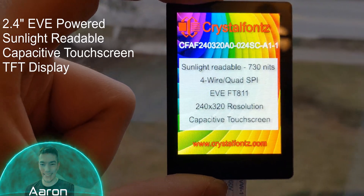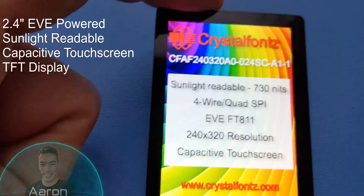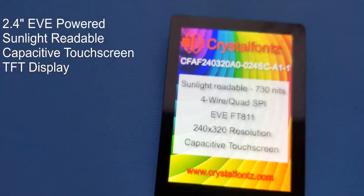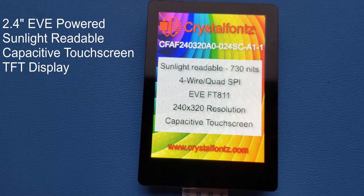Hey friends, it's Aaron from CrystalFonts, and today we're taking a look at this beautiful 2.4-inch, EVE-powered, sunlight-readable, capacitive touchscreen TFT display. If this sounds cool to you, stay tuned.